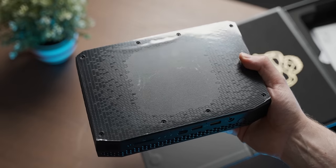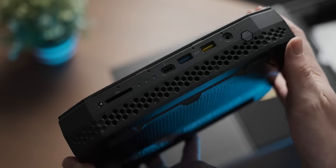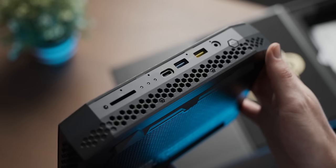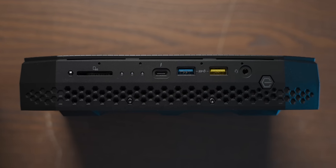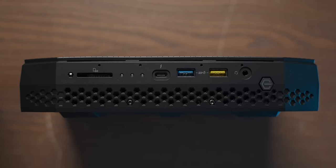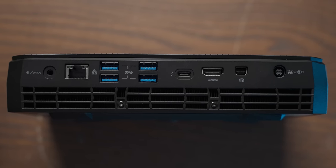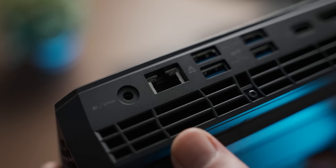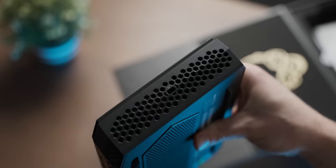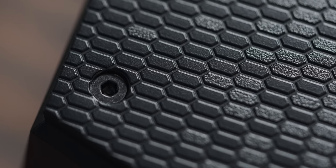It looks quite a lot like an AliExpress mini PC, I'm not gonna lie. One of the things that gets me real excited about this official AliExpress mini PC is the IO — it has IO in spades. This is just the front, and around the back we've got even more. It's even got a full-sized Ethernet port on it, which is real impressive for a non-cloud gaming device.